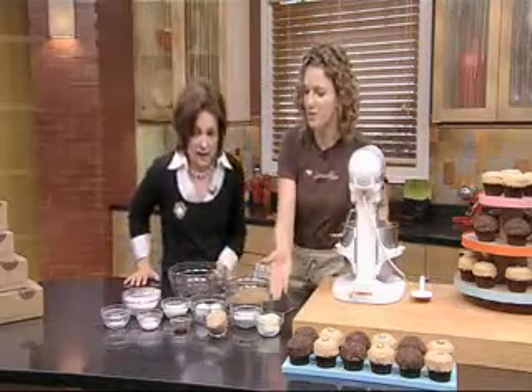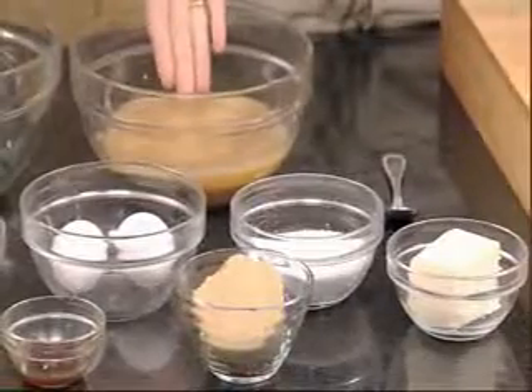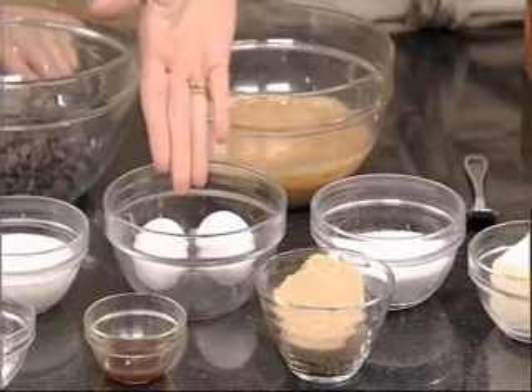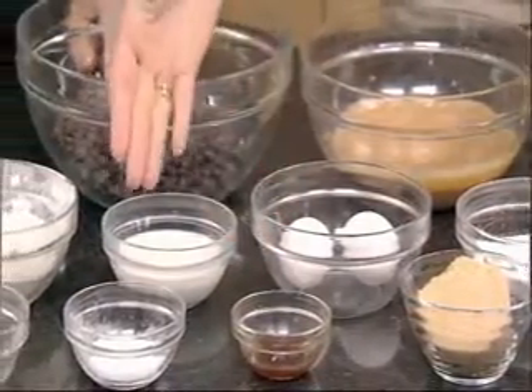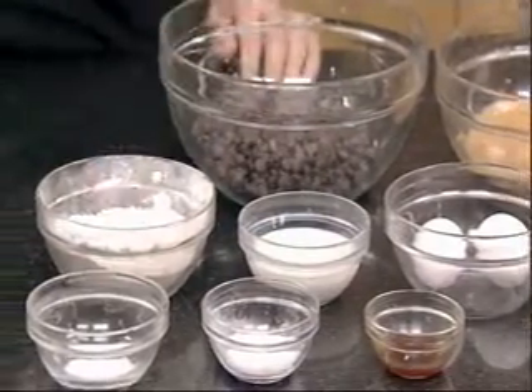So let me show you. We have unsalted butter, granulated sugar, all-natural peanut butter. Here we have dark brown sugar, two eggs, dark semi-sweet chocolate chips, all-natural vanilla, whole milk, baking powder, kosher salt.